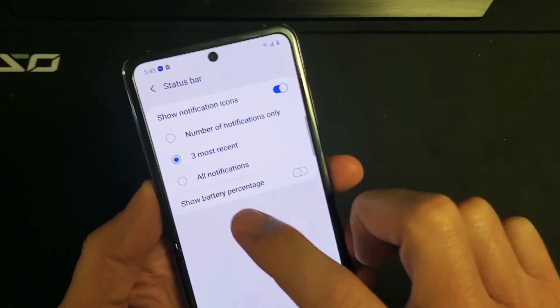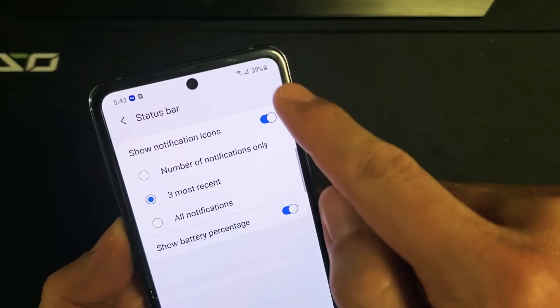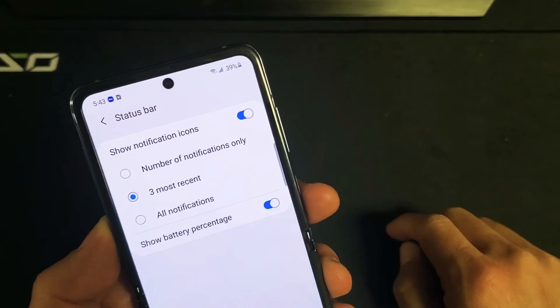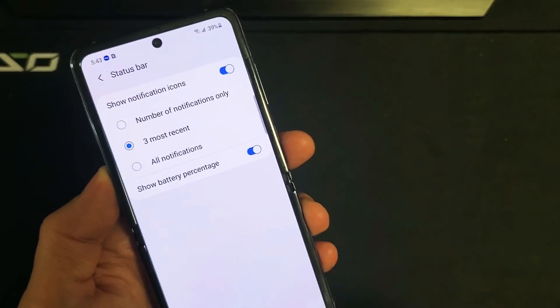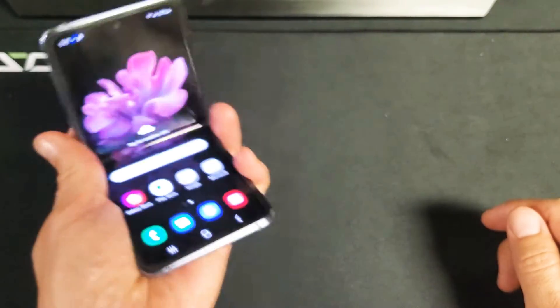Tap on Status Bar, and right here it says Show Battery Percentage. As soon as I tap that, you'll see it come up. So there you go — anywhere on the screen it's going to show the battery percentage up there. Pretty simple.